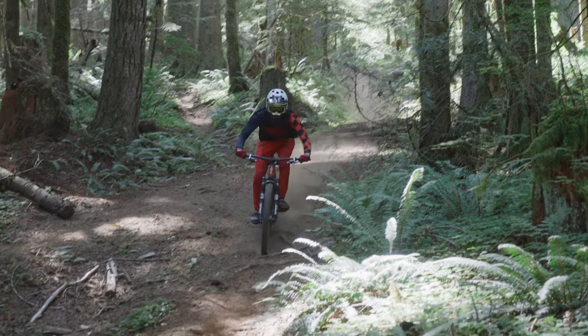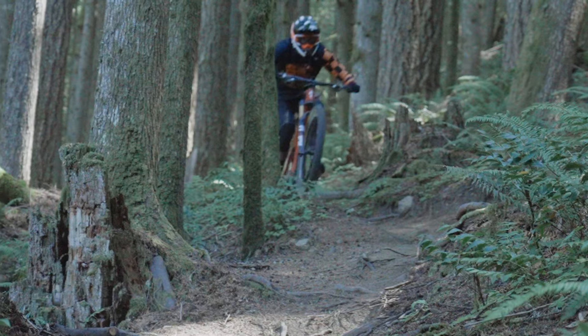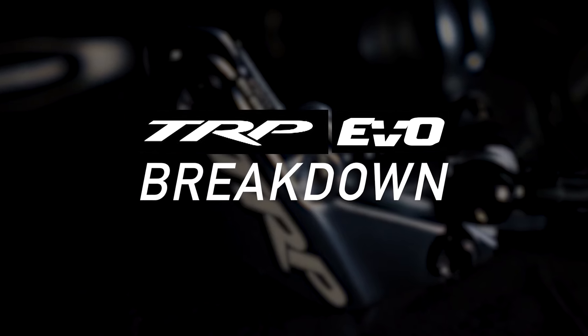When it comes to safety, control, and confidence out on the trail, braking power is one of the most important features of your bike. Today we're going to be taking a look at TRP components and their EVO line of brakes. There are three models of EVO brakes available, and we're going to talk about the similarities and differences in each model.